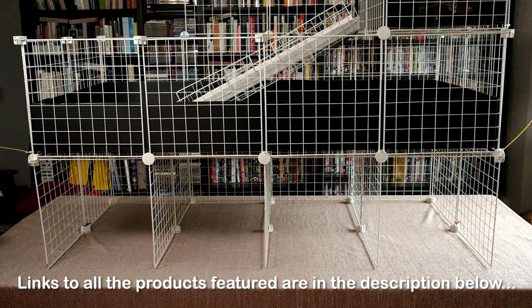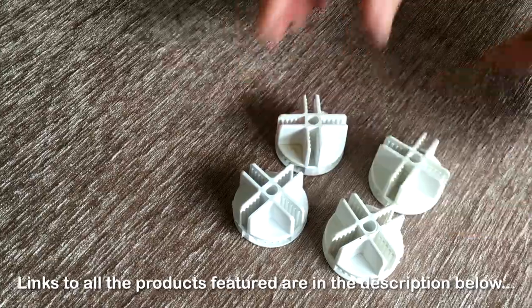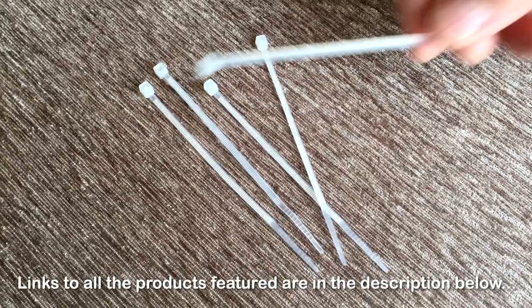Here are the additional supplies that you'll need to build the stand. You'll need grids, connectors, and a bag of cable ties.